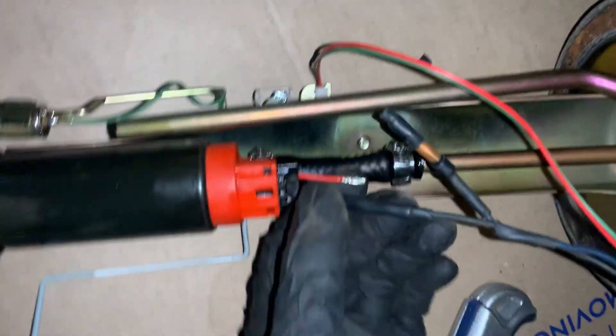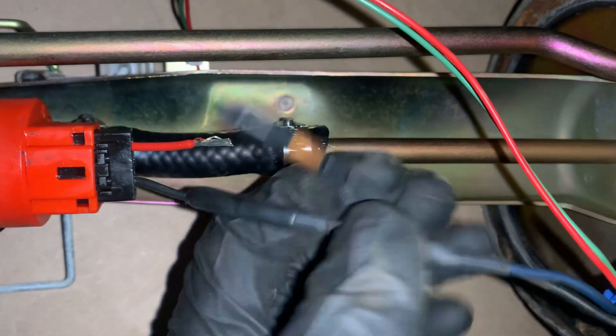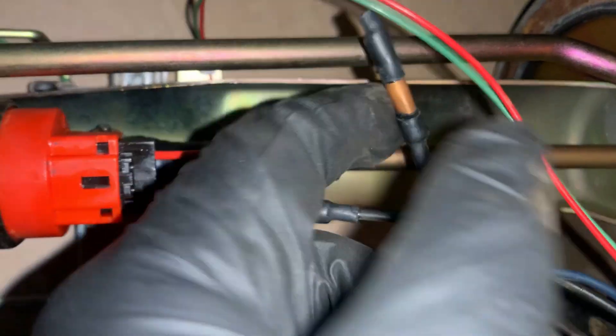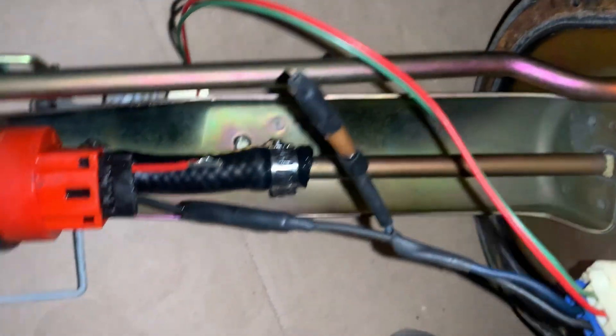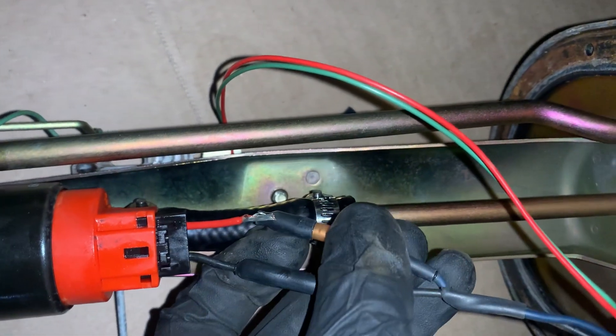I wasn't getting power to the fuel pump. Turns out the amazing crimps that the previous owner did are just — perfect. I would trust this thick and thin. So needless to say, I'm going to cut this crimp out.